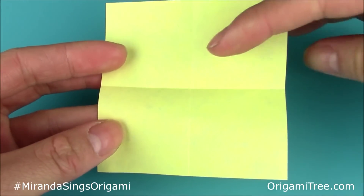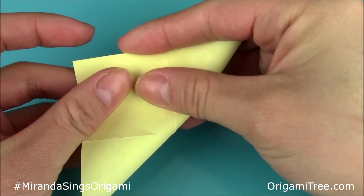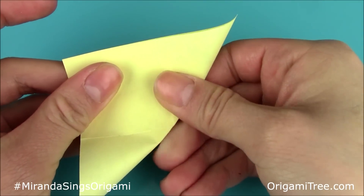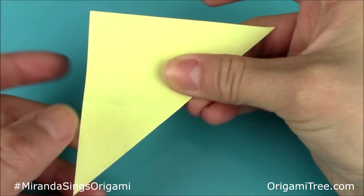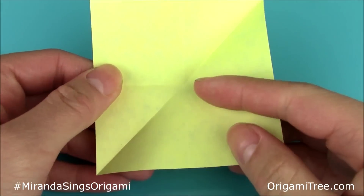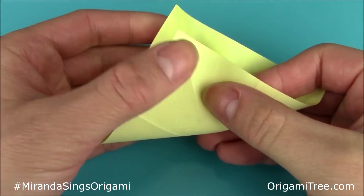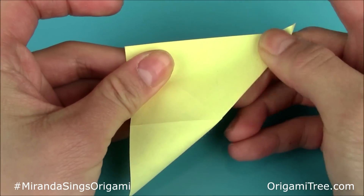Next, fold the square sheet of paper in half diagonally so that it forms a triangle shape. Crease that in and unfold. Then repeat the same thing in the opposite direction — fold it in half so that it forms a triangle, and crease that in.